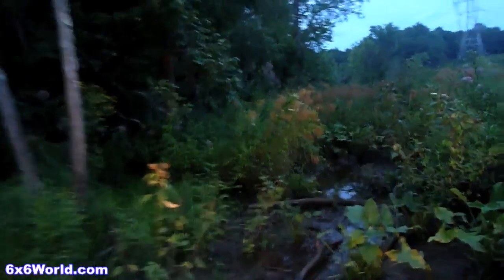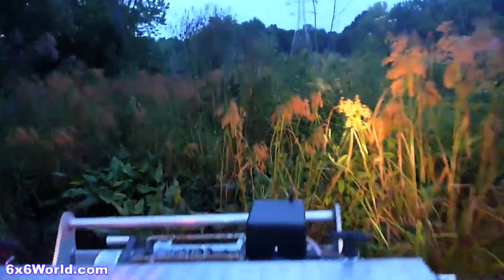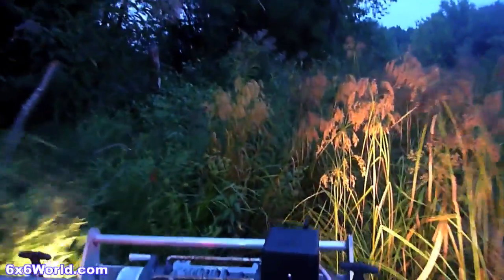Traveling through the taller brush gave us an opportunity to appreciate the larger size of the HydraTrek. Visibility is impressive compared to our ATVs, and any bugs or weeds never even touched us. It was nice to make it home without being covered in leaves.